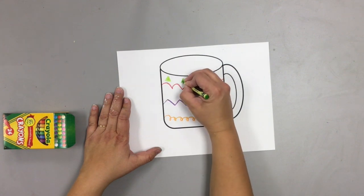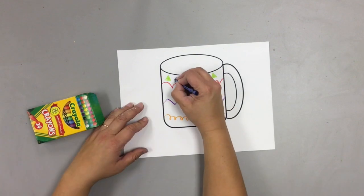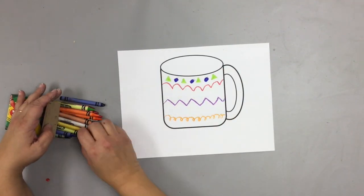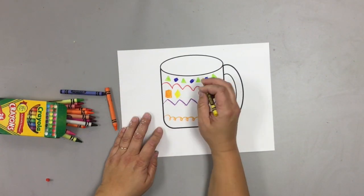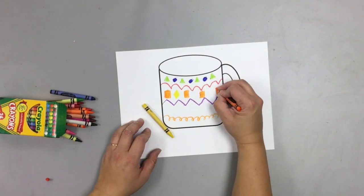Then you're going to fill in a shape pattern. I put in my triangles with enough space for another shape, which are going to be circles, and I color them in neatly and completely. You can do whatever shape pattern you want, but you do need to color them in very neatly and very completely.